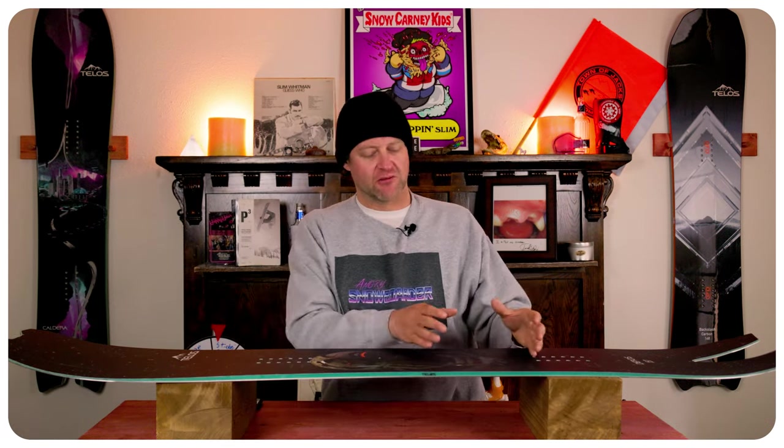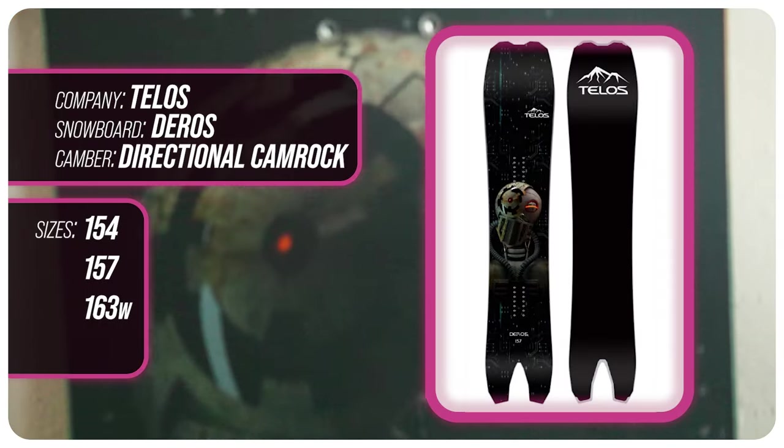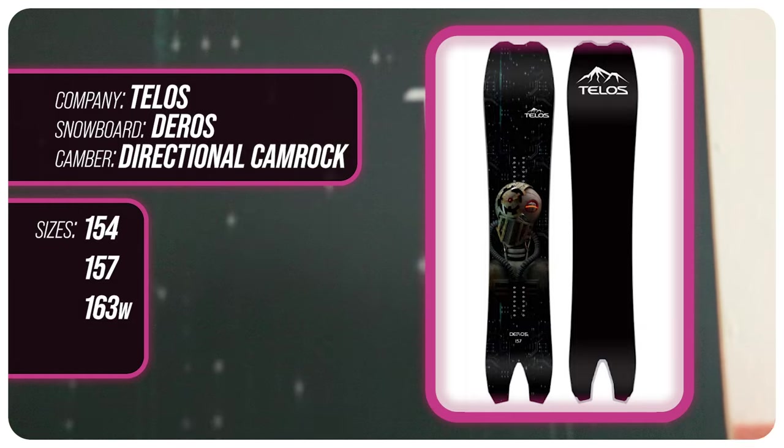What you get is rocker in the nose, then camber that's a little more dominant towards the rear foot. That's going to give you all the load, pop, snap, and drive of this board, while that rocker in the nose gives you ease of entry in and out of turns, as well as more optimal powder float. This board is available in 154, 157, and 163 wide.